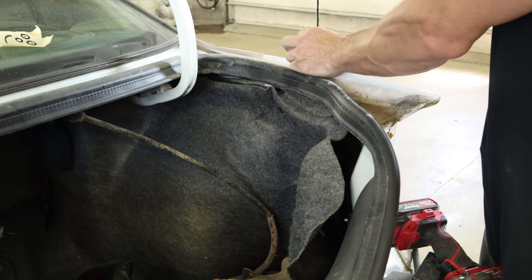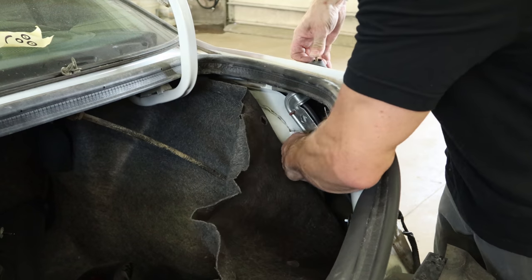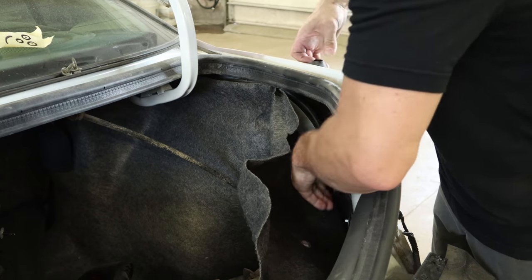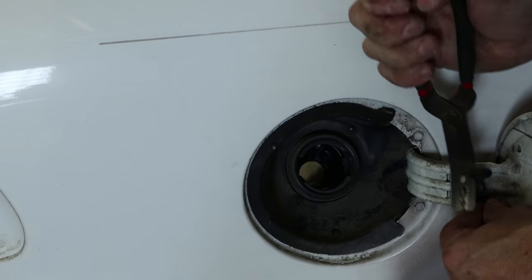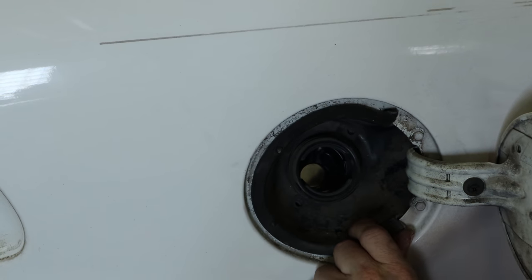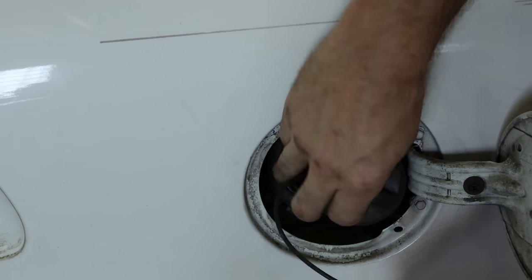Now we can take our quarter part. Pull our antenna off, unbolt the antenna base, pop it out of there, and then push the grommet out. Pull our fuel cap off, remove the strap. A couple of plastic clips to get the bezel out of it — pop it out of there, put the cap back on.